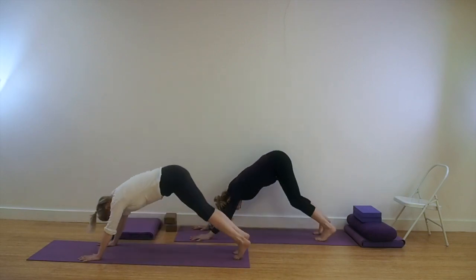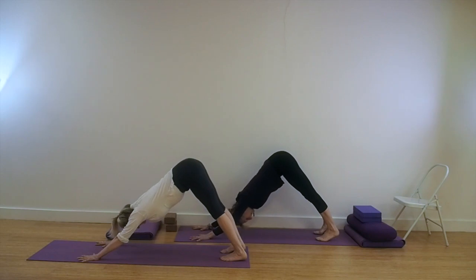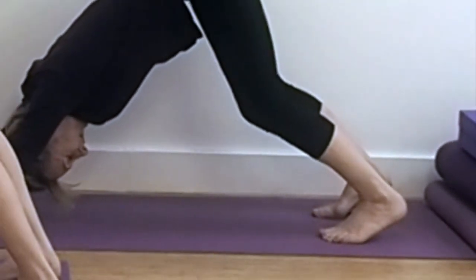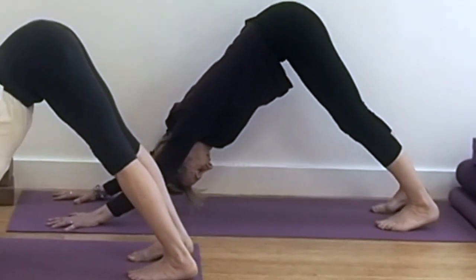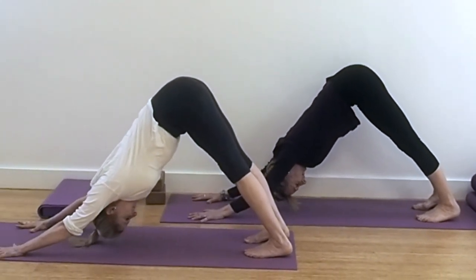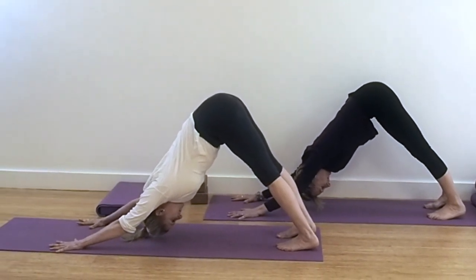Either from a prone position or from all fours, come into Dog Head Down, Adho Mukha Svanasana. Press down into the palms of the hands and back with the legs. Now bend your knees slightly to get this backward motion of the tops of the thighs — extending back at the root of the thighs, opening out in the backs of the knees. Keep the height in the pose, sitting bones lifted towards the ceiling as you get this movement back with the legs.